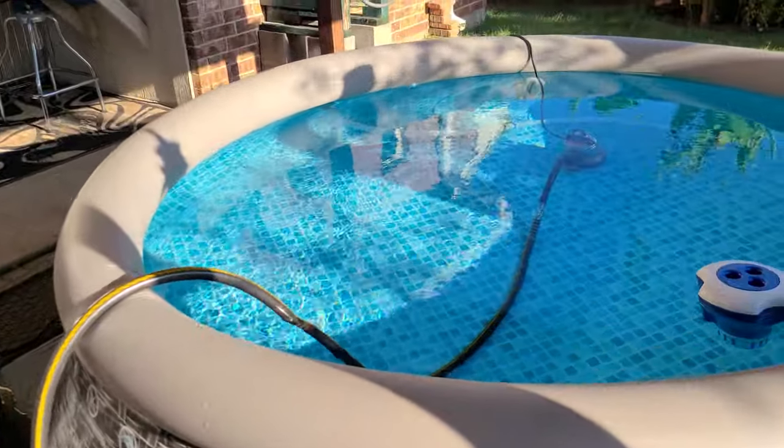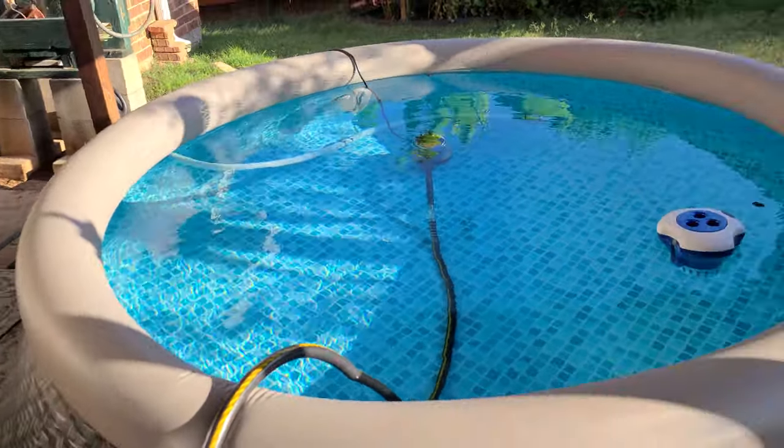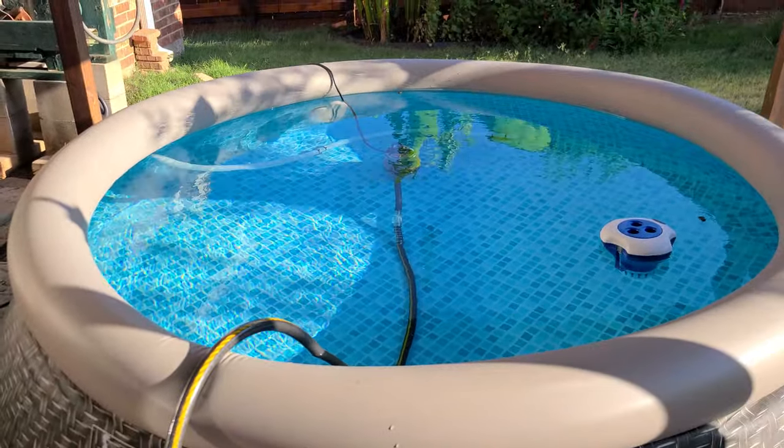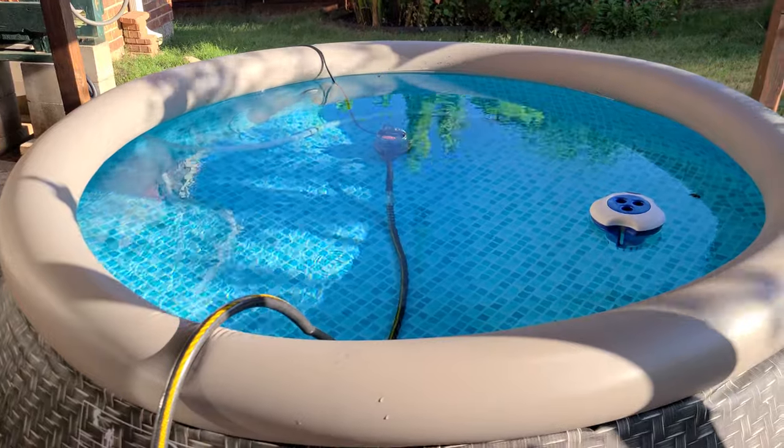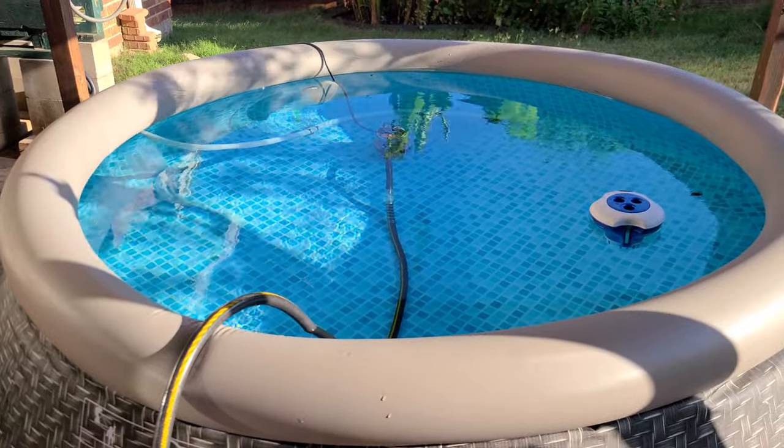I just want to get some fresh water in here. It's really not that big of a pool — just enjoy it. So I'd show you that — have a good one!